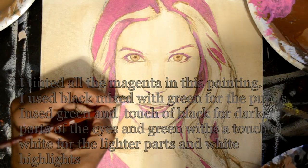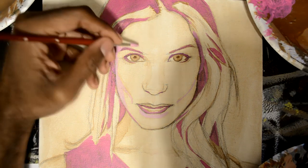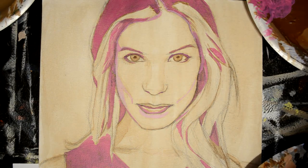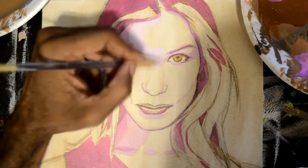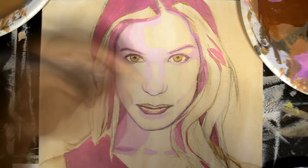I usually start off with a general idea of the direction I'll be taking with the painting, but at the same time I remain loose and flexible, because while you're painting other ideas come into your head and sometimes they're very good — you just go with that.